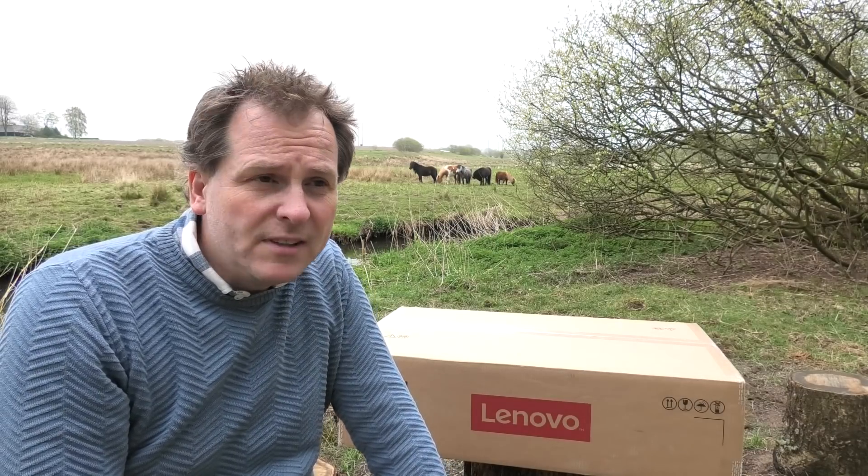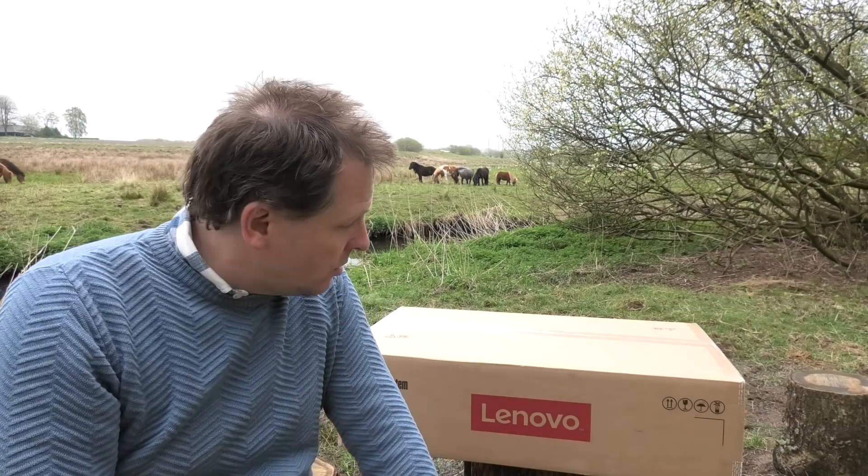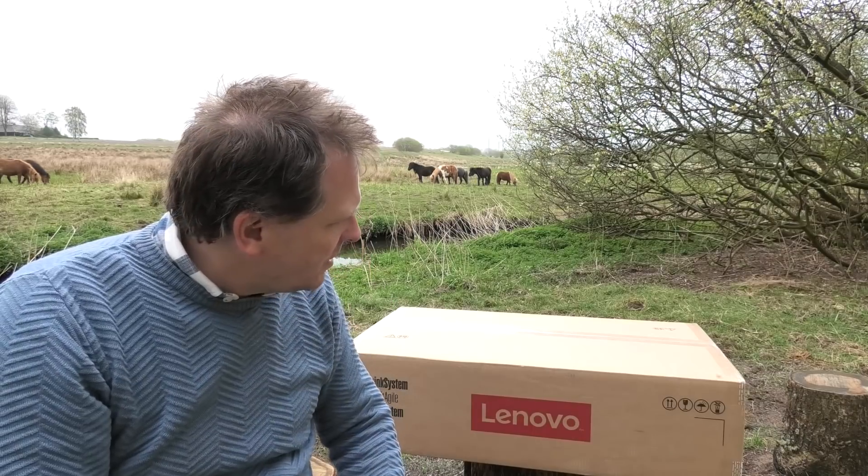I thought we should have a look at this. It should be a very well equipped server. Let's see if we can get this out of the box and see what's inside.